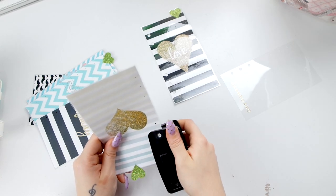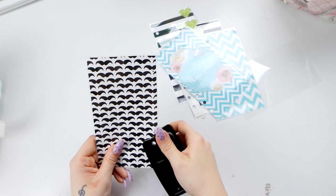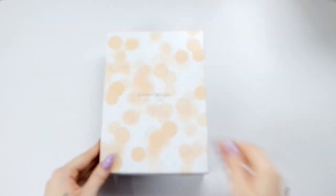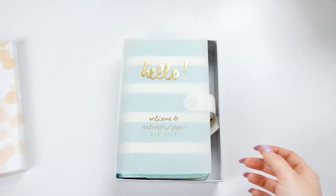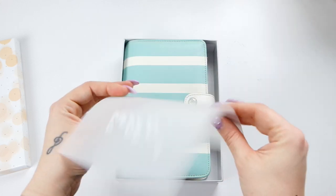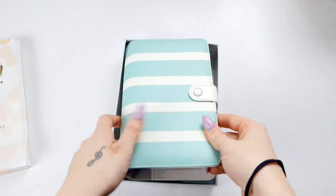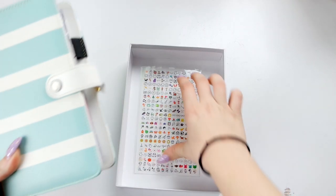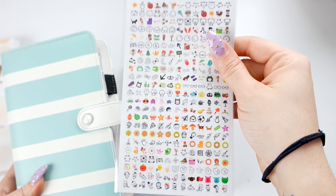Et voilà, il primo DIY è pronto! Tutti i divisori sono pronti per essere inseriti nella mia Webster's Pages. Questa mi è arrivata da Scroby, vi linko tutto nell'info box. È veramente molto bella, ben fatta, super top. All'interno c'era la velina, ma non ho resistito: l'ho dovuta aprire e poi reinserire dentro per il video. La planner è veramente molto bella, formato personal.